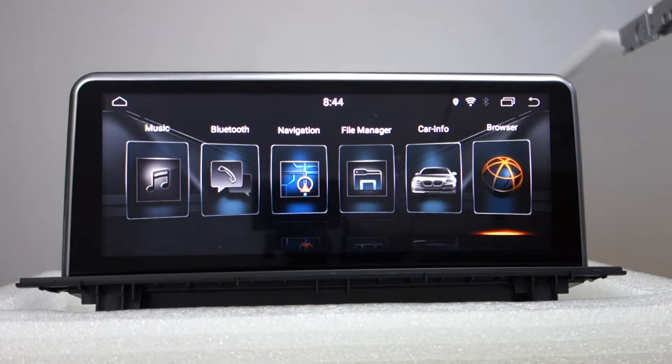Hi guys, here is BLC. Today I will introduce this 10.25 inch special Android 8.7.1 head unit for BMW X1 F48.